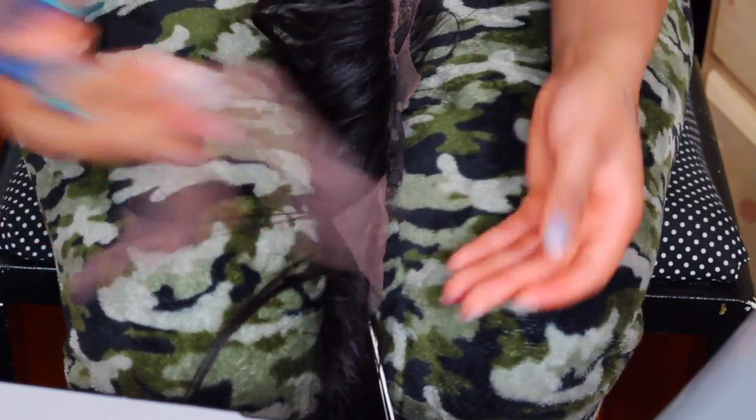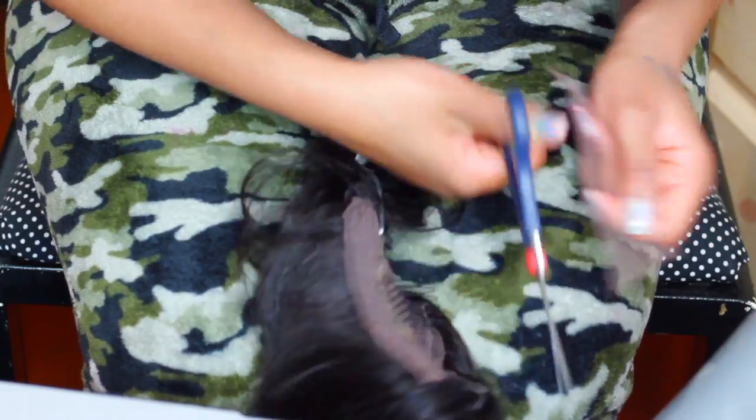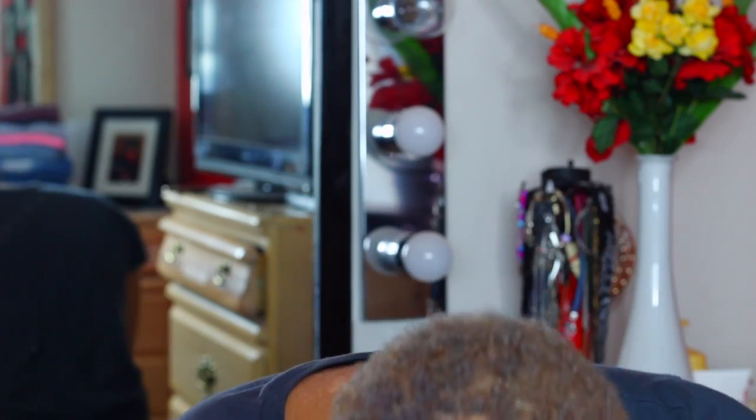Okay, so the front lace is cut off and I'm also going to put the lace down in the back as well. All the lace is cut and now the time has come to put this wig on — are y'all ready for this drastic change?